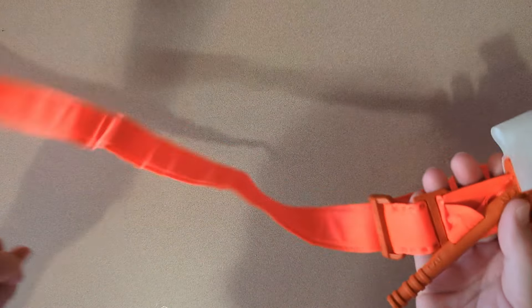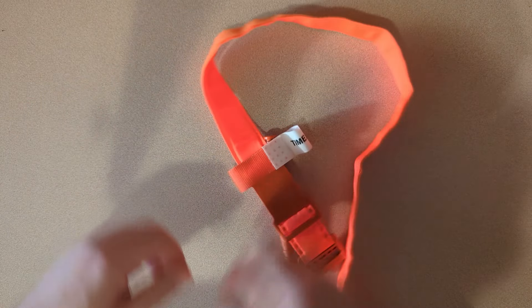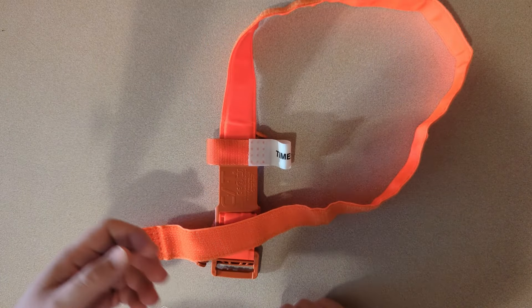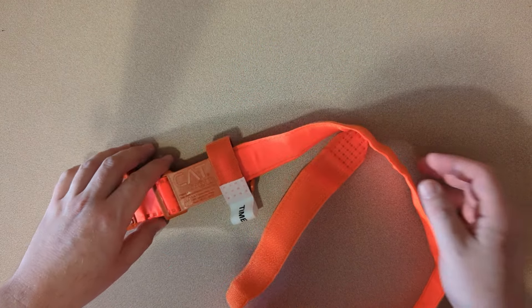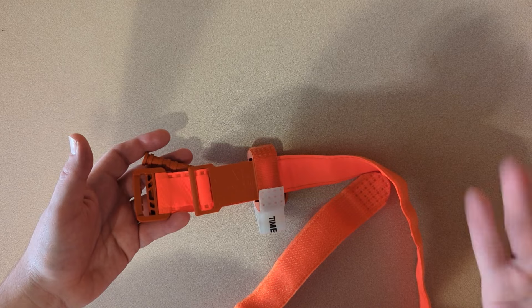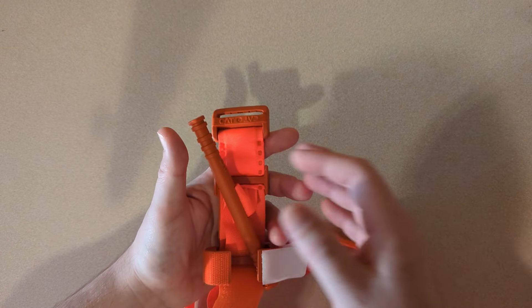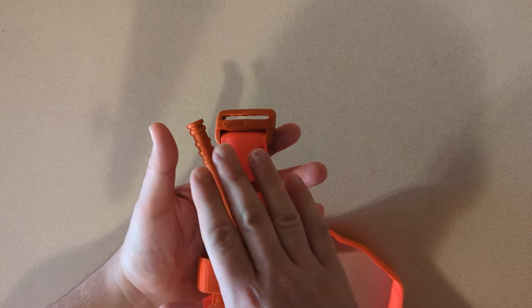The first thing you're going to do when you get your tourniquet is open it all the way up and take off all the plastic packaging — throw it away, you don't need it. Don't leave it packaged as-is or it'll screw you later. This is the windlass — the rod that you tighten to apply torque to the limb you're trying to stop blood flow to. That's why it's really important to get a name brand. This is a CAT tourniquet; there are knockoffs online, so make sure you get an authentic one.